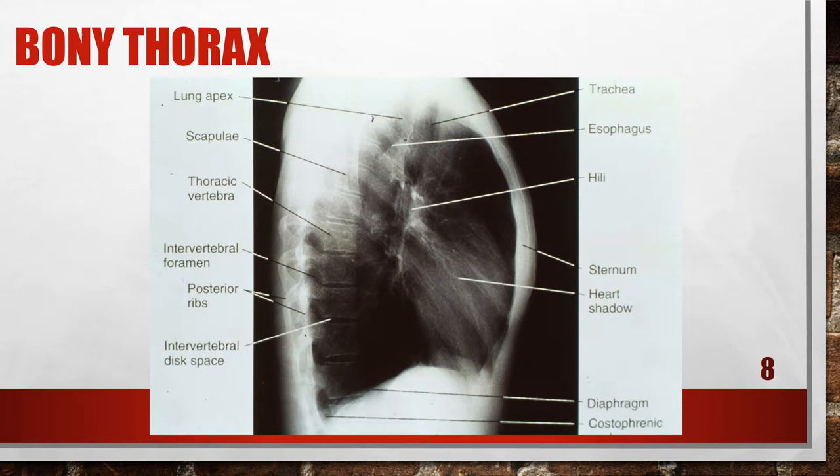I always take a look at the PA chest before I go to the lateral because I want to see if the patient has scoliosis. This patient does not have scoliosis — this is an accurately positioned lateral chest x-ray. But if they did have scoliosis, I would want to make sure that the sternum was lateral and I wouldn't worry so much about the posterior ribs. I want to make sure that I have the apices on, the bases on, and the costophrenic angle on.